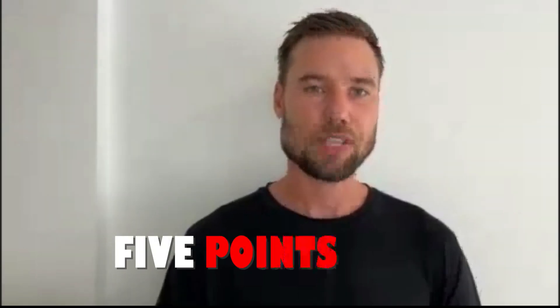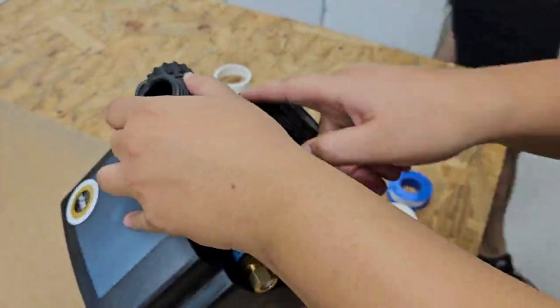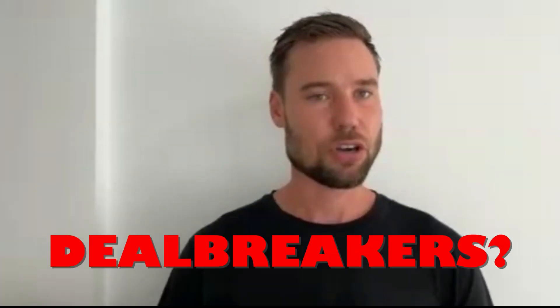Before we jump into the lab test results, I want to go through five points that really separate the Springwell from a lot of the competition on the market, how exactly we chose this system, and some of the calculations to size it correctly for your home. Then I'll hit on two areas for improvement that you should be aware of, and we'll see if they're deal breakers.